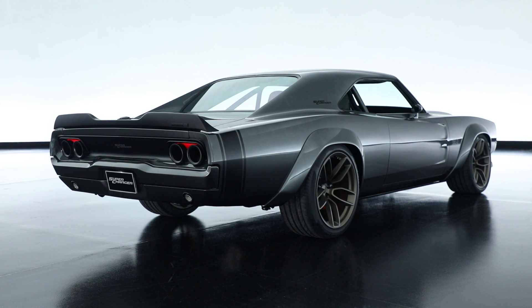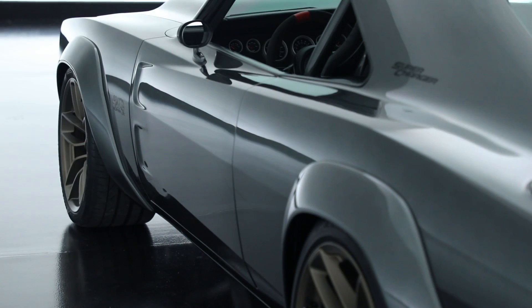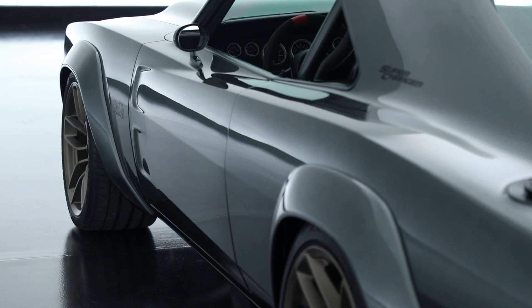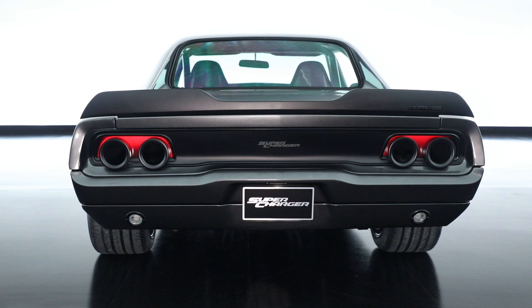Fast forward to today, we were able to go in and keep the good bones of the actual body design itself — the double diamond intersecting body design — and then upsize the wheels and tires, put flares on it, put some aerodynamic aids on it: the splitter, the spoiler.